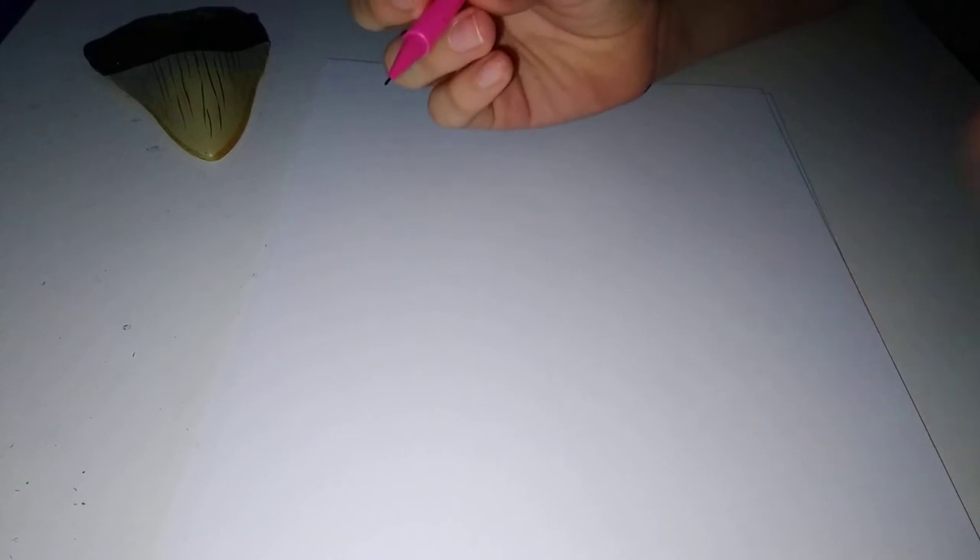Hello guys, it's me again. Today we're going to teach you guys how to draw a small-tooth sand tiger shark.